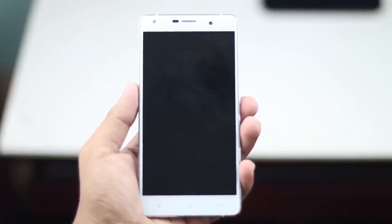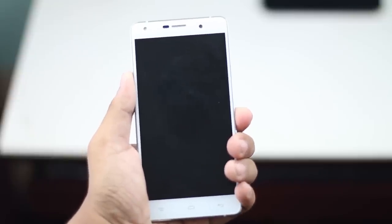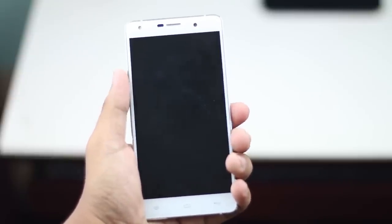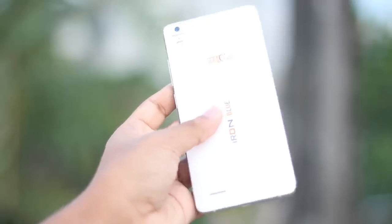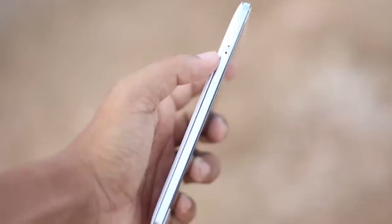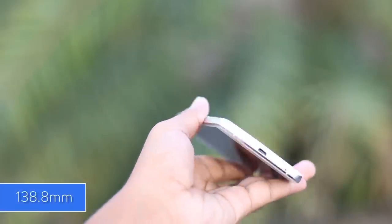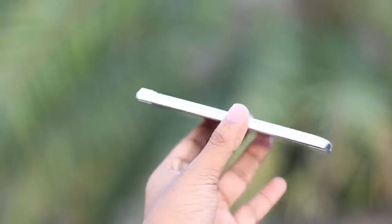First of all, we will take a deep look at the build quality of this smartphone. The front panel is fully glassy with Gorilla Glass 2 or 3. The back panel is plastic with a matte finish, and the side border is metal. The height is 138.8 mm, the width is 69.5 mm, and the thickness is 8.2 mm.